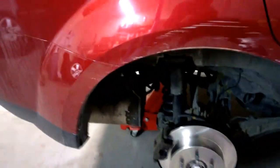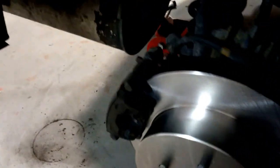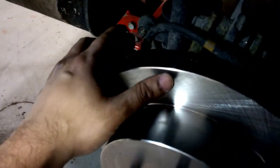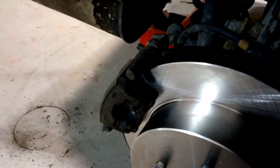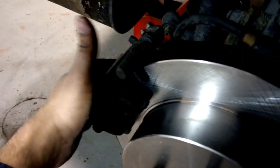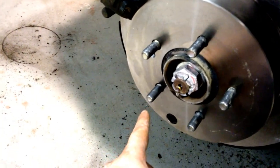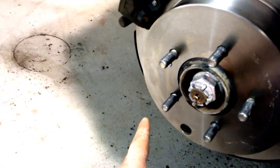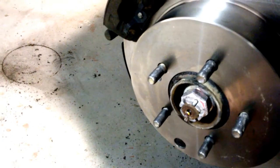All done - one wheel at least, still have three more to go. Make sure you tighten all your slider bolts - don't overdo it, just enough so they won't go anywhere. Don't forget to take off the nut you had on the stud before you try putting the rim back on. And don't forget to put the plug back in through your adjuster port.